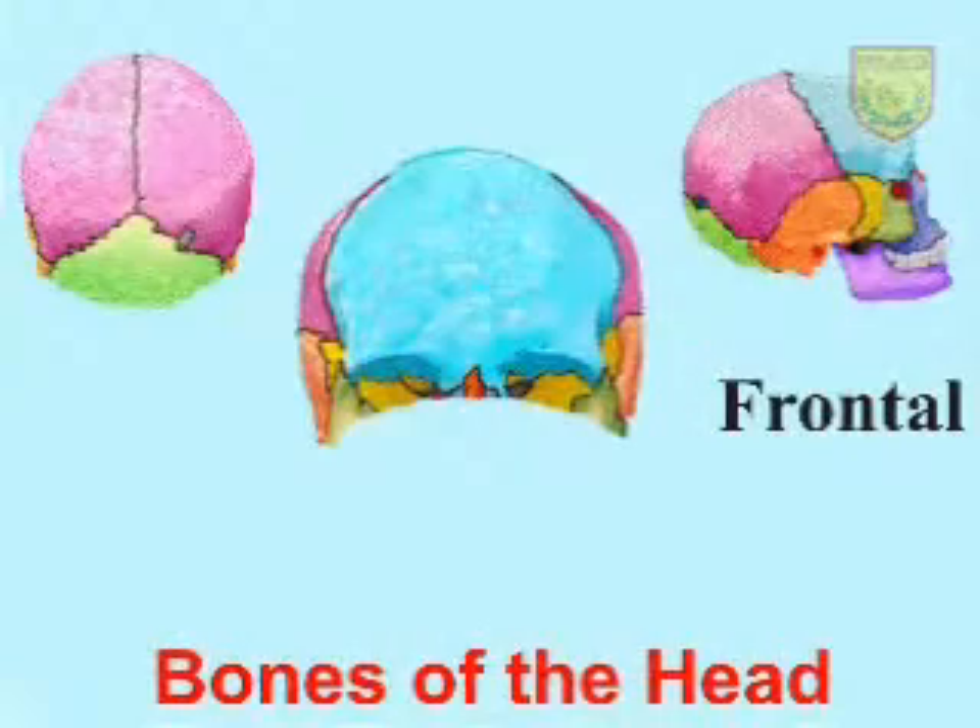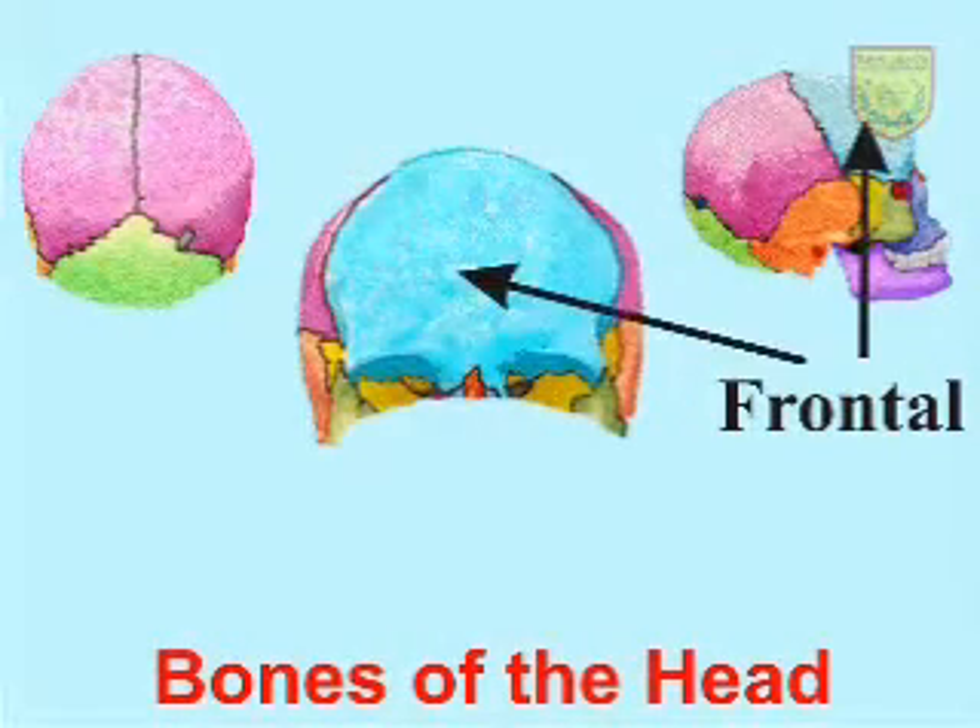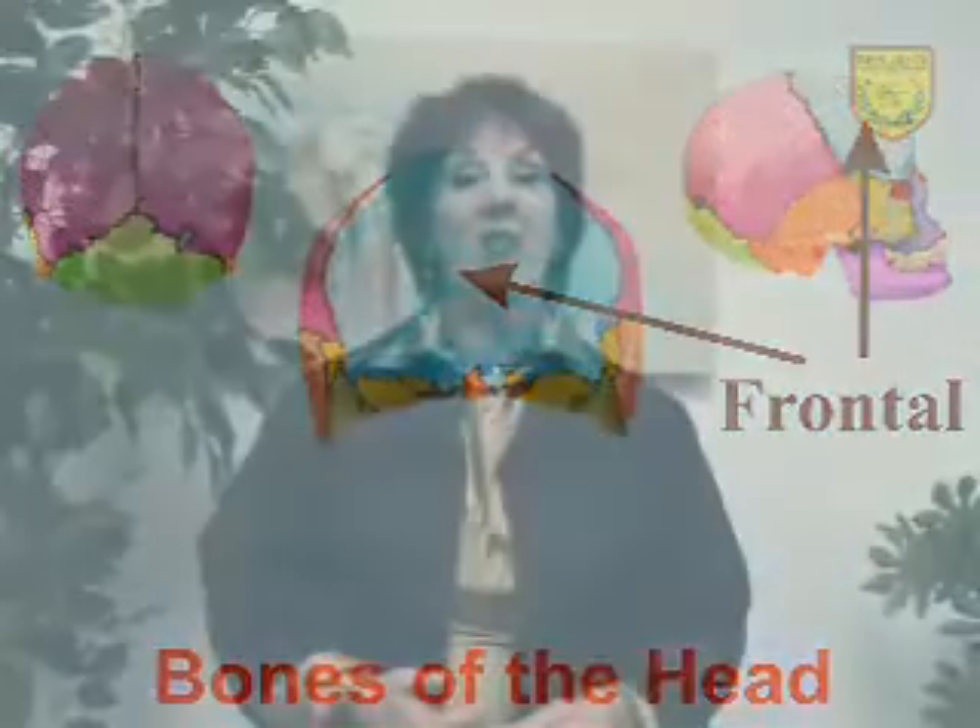The bone structure of the head is extremely important in hair design. Where the different bones meet in the skull are actually transition points in the way that the hair flows out of the head and affects your design. The four bones we want to concern ourselves with most are the frontal bone, which incorporates the brow bones and part of the cranium at the top of the head.